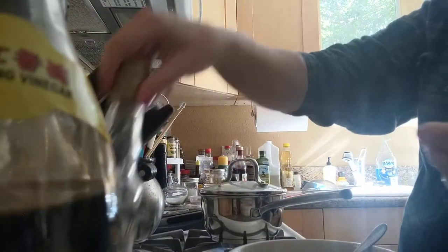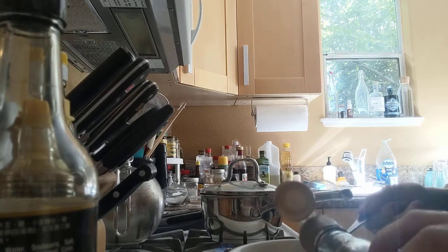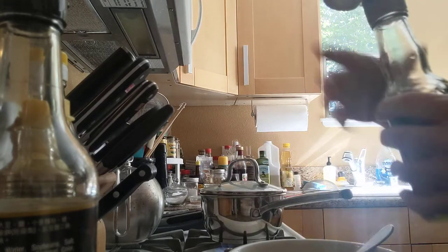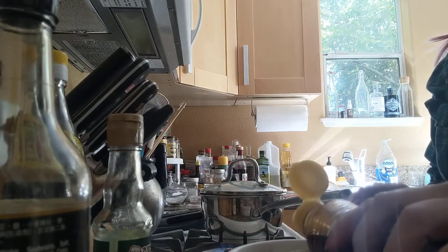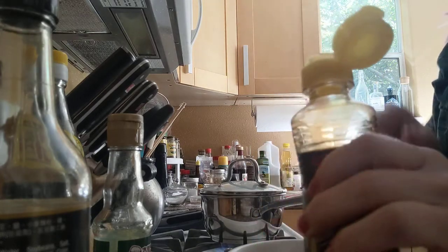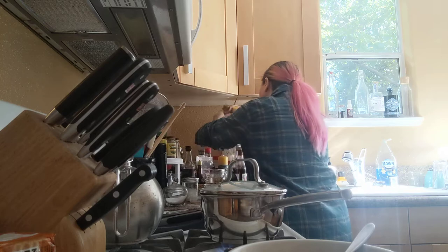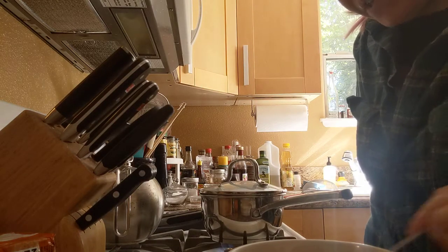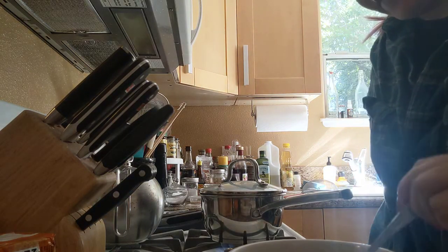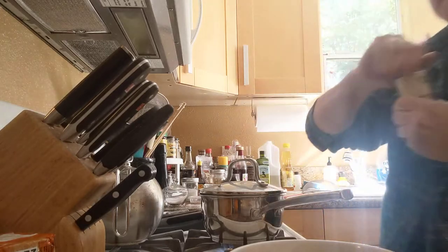Then, this is some Sichuan peppercorn oil — I add a little of this, a quarter teaspoon. Then, a teaspoon of sesame oil — I like this brand. Now, look: if you're feeling special, you can add chopped minced ginger, you could add actual garlic. But I don't usually feel special — I usually feel like I need to eat.